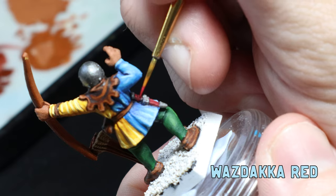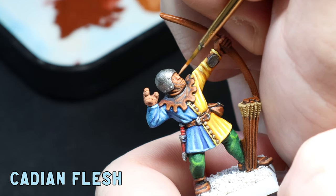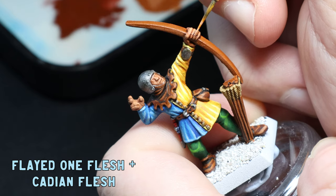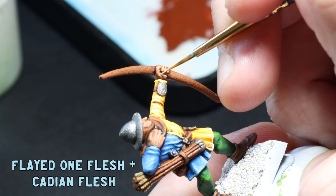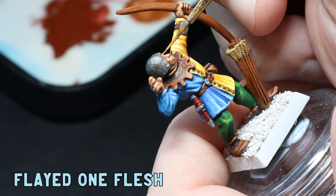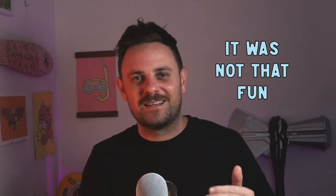I give the dagger some Wazdakka Red to the edges and then use some Evil Sunz Scarlet as a final edge highlight just to make it pop. For the skin tones I go back over with some more Cadian Flesh on the raised areas of the face like the nose, brows, and cheekbones, then mix in a little Flayed One Flesh for another highlight on those raised areas and on the knuckles. I then use pure Flayed One Flesh with a really skinny brush for that final highlight on the tip of the nose, cheeks, and lips. For the eyes the mold grooves were an absolute mess, but I did my usual process of Dryad Bark, a bit of white, then a Dryad Bark dot in the middle.